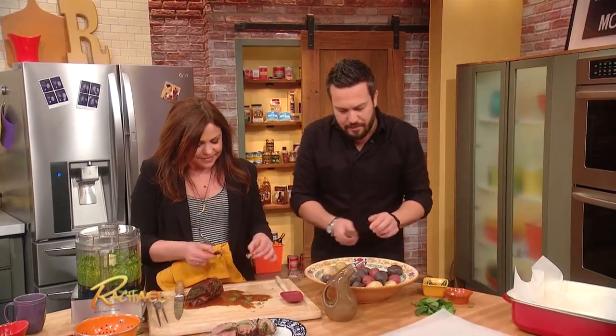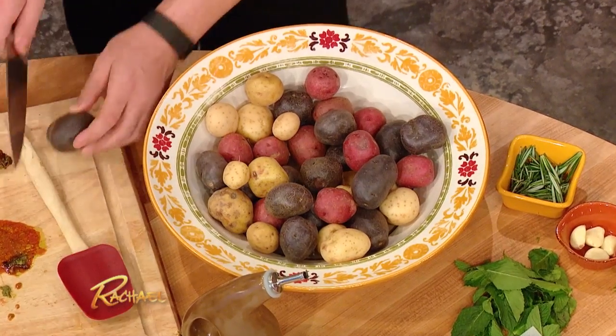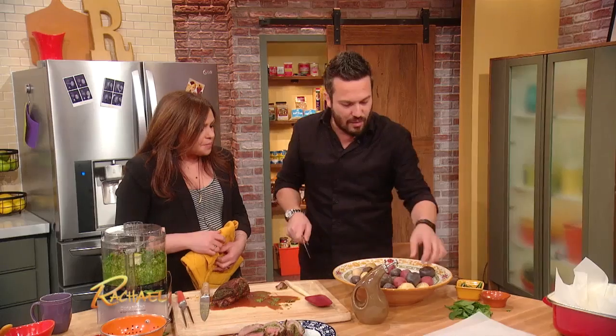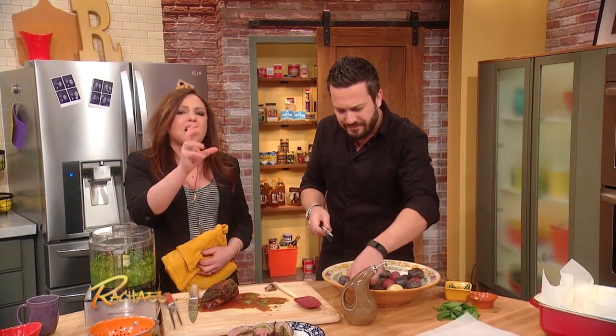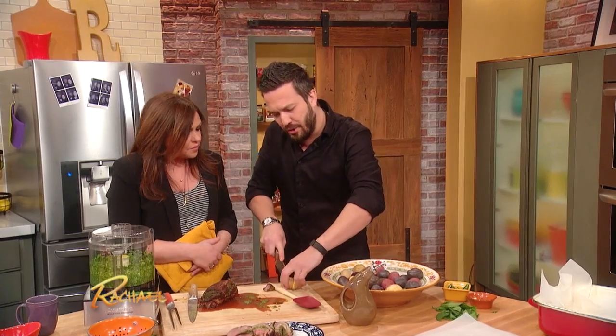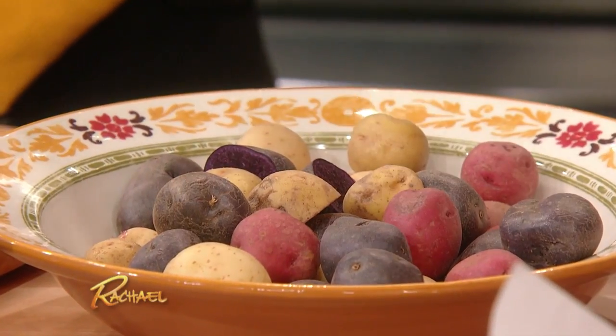So these are baby potatoes and kind of medium-sized potatoes. You can, if you want, cut them in half if there are one or two that are too big — a little bit bigger than the rest. You want them to have the same size and shape. But also, if you want some a little crunchier, just leave it like that.